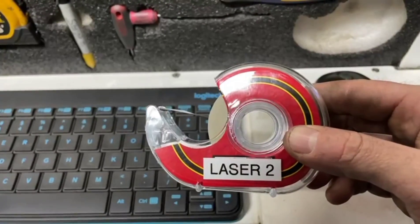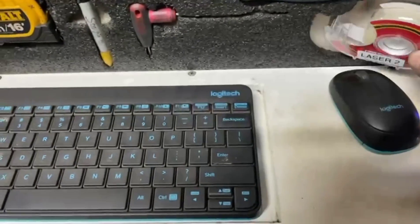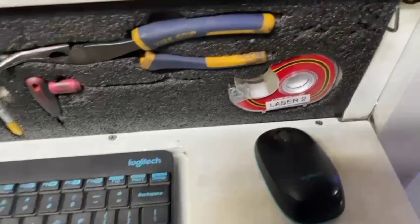The tape dispensers at the lasers were all pretty worn out, so I've just replaced them with some nice new ones, and labelled each one to say which laser it came from.